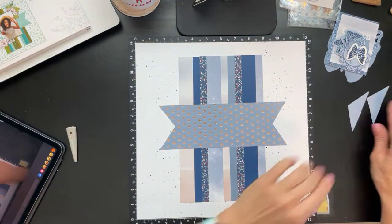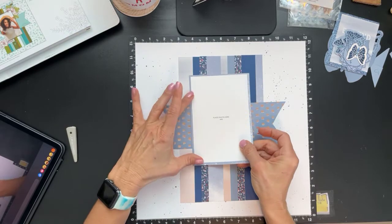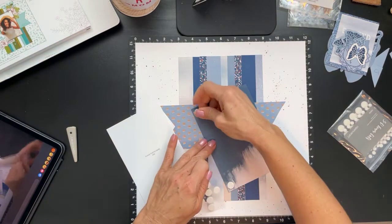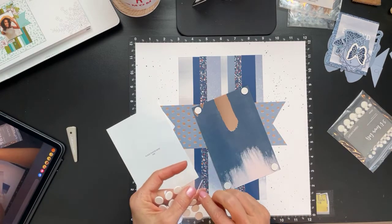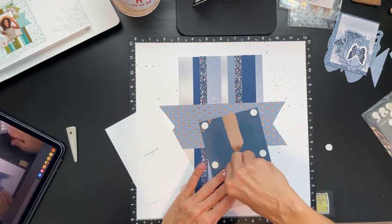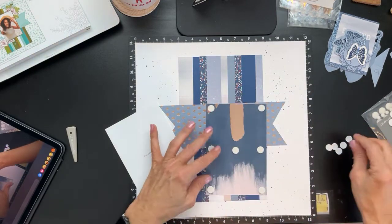Next I'm going to adhere letter K — this is 4.25 by 6.5 — and I'm using a photo placeholder just so I know a 4 by 6 photo goes right here. I'm going to pop this up using some 3D foam dots. I love popping up photo mats. The Make it from Your Heart books give you a lot of ideas — sometimes we need inspiration, and these books make it so easy with all the cutting diagrams so you can craft at your own pace.